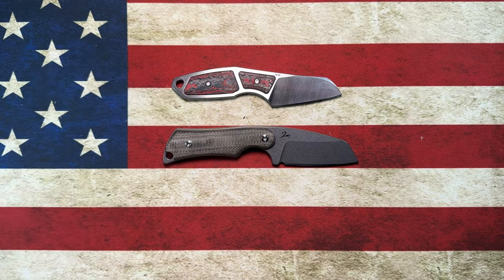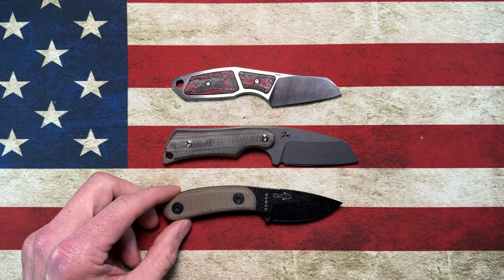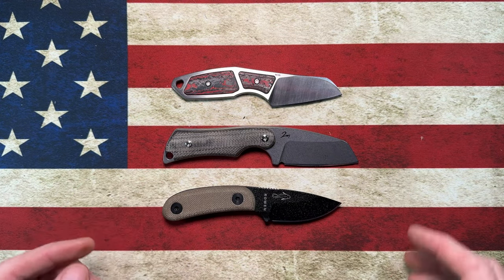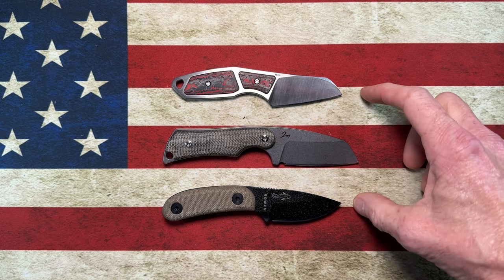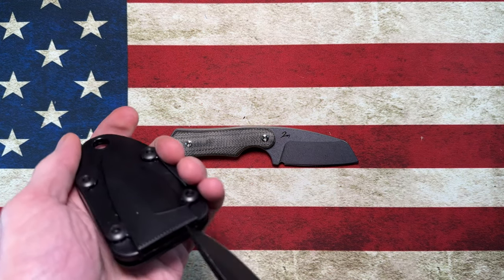Let me show it to you next to the Superlative Hella and the SC Candura. It's bigger by about a quarter to half inch compared to both the Superlative Hella and the SC Candura.